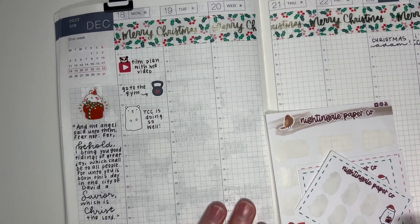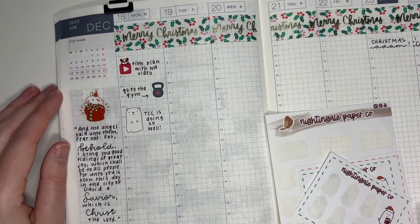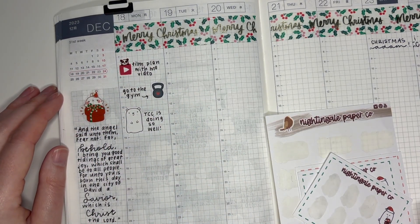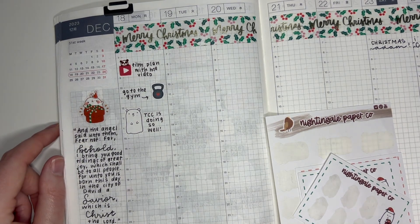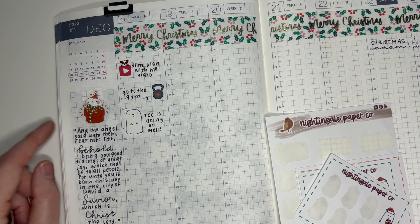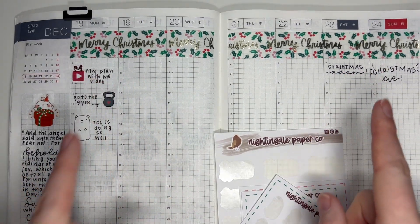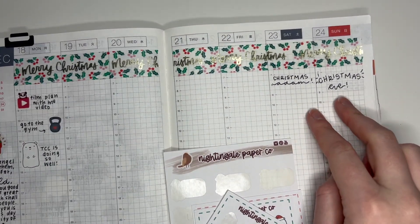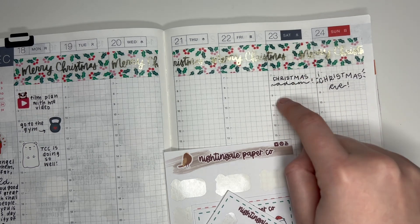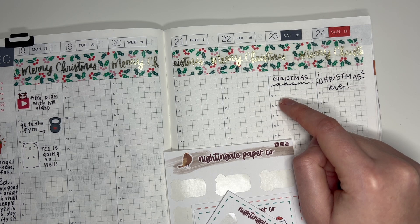Hey guys, so as you can see this spread is already partially filled out because I started planning without realizing my camera wasn't filming, but thankfully I caught it before we got too far in. All I've done is put down the washi at the top — I think that washi is from Hobby Lobby — and I also marked some holidays, so there's Christmas Eve.